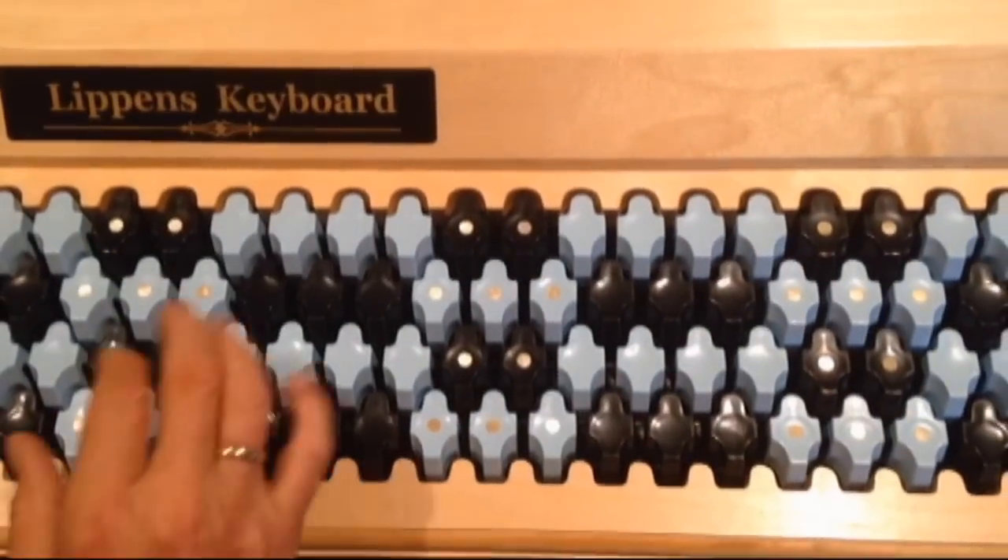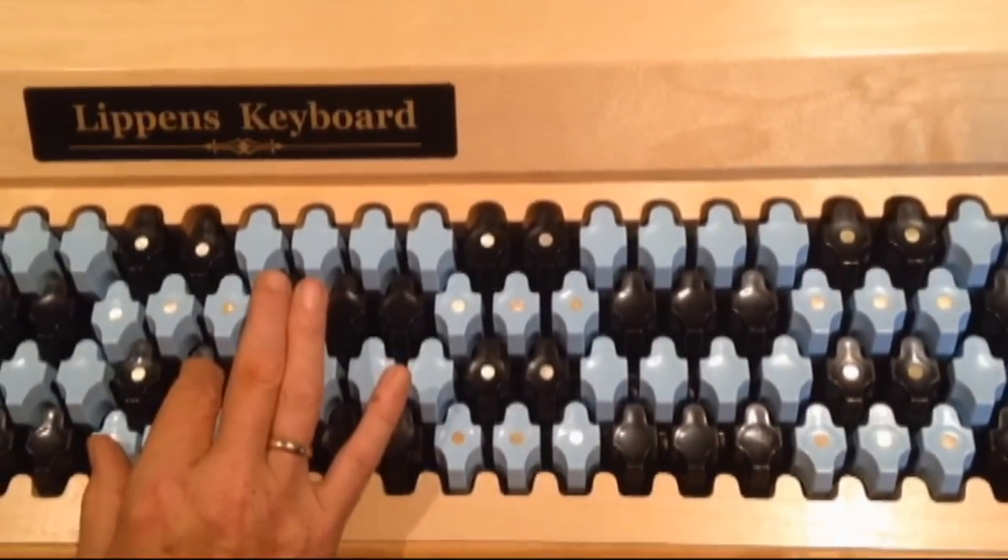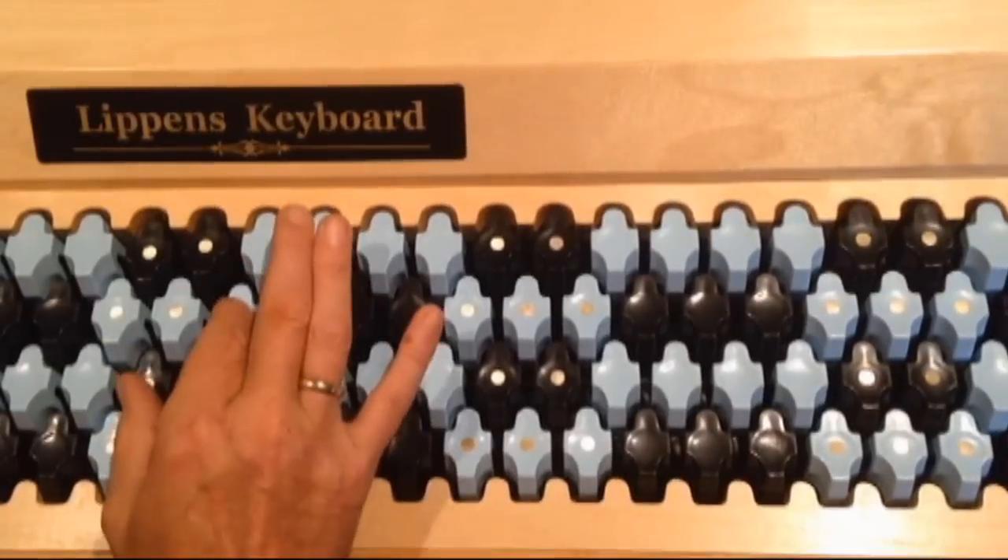An interval such as this minor third will always look the same, regardless of where it is played on the keyboard.